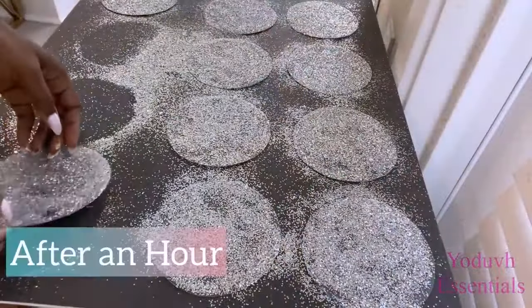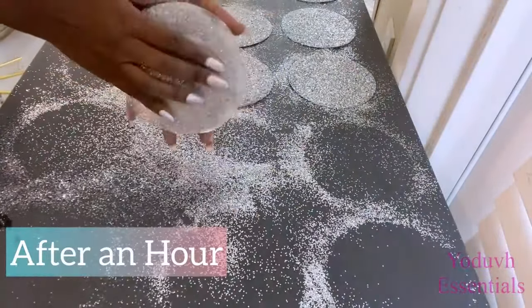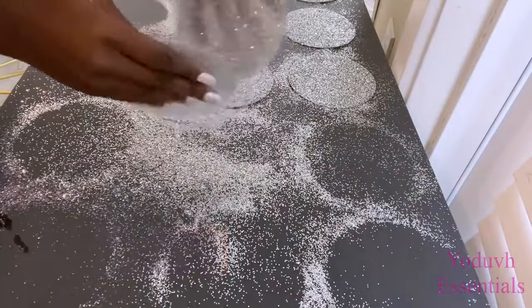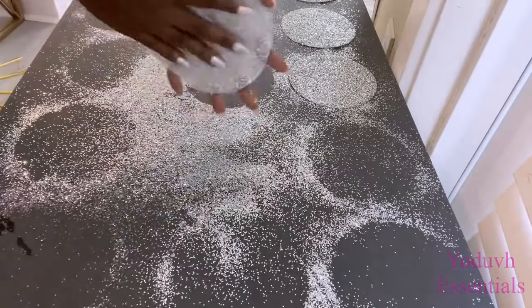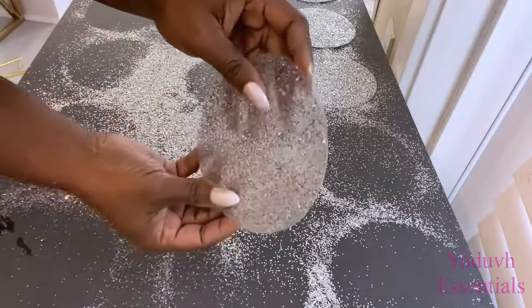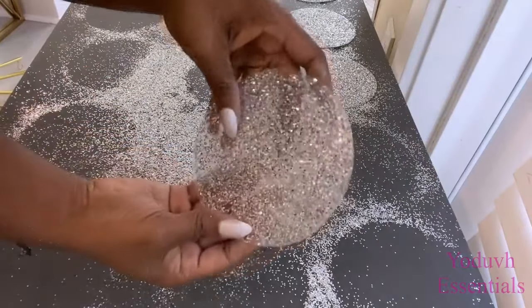They were dry after an hour and I'm going to shake off the excess glitter. To make it even better, you can hold two together and rub them like this so that they're sanding each other down — so that I have just enough glitter that I need, but you can still see the right amount of glitter on the transparency of the mat.